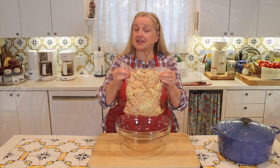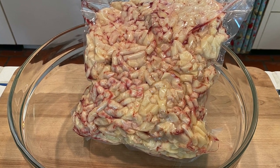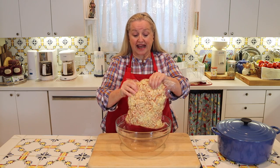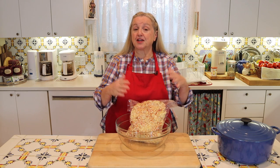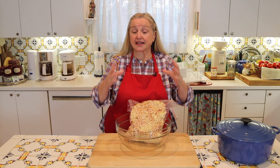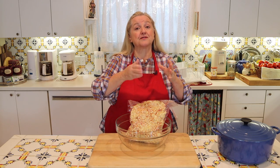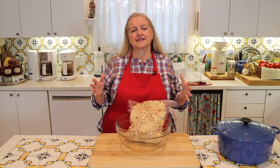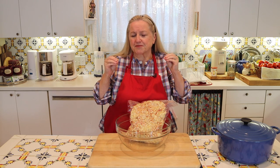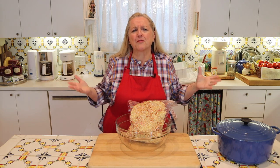Now what I have here in this bag is suet — suet that has been taken from around the kidneys of a cow. This is a five-pound package, and it has been run through a meat grinder, but this is just the way I was able to buy it. You may also find that you have to buy suet in a big chunk. Either way, you can render it into tallow. If it is in a chunk, all you'll need to do is cut it up into smaller pieces — about one inch or so in size. You don't need to run it through a meat grinder or process it in a food processor.